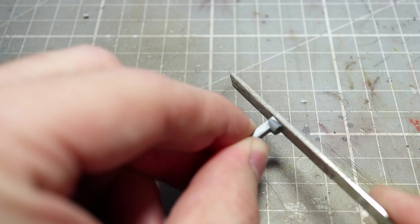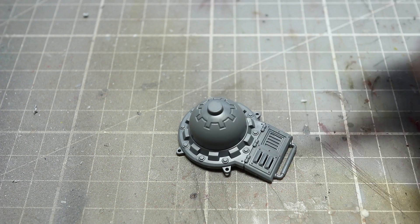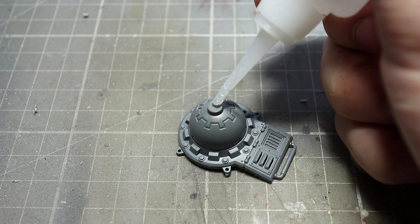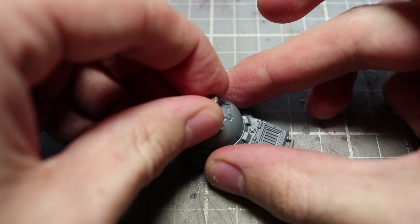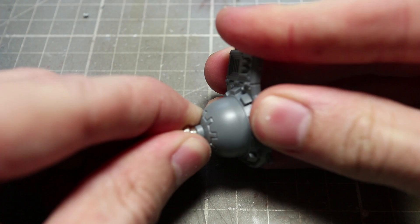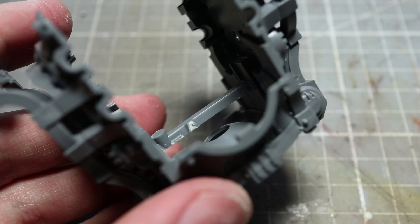Once you are happy with the fit, we then need to make sure that the height of the bar is correct. But before we can do this, we first of all need to glue one of our neodymium magnets to component C5. The magnets I'm using for this joint are 5mm in diameter and 2mm in thickness, which should be strong enough to hold the full weight of the Knight together. And remember, as these magnets are metal, you'll need to use a super glue.